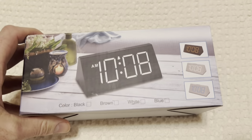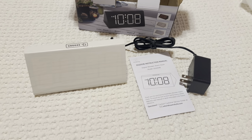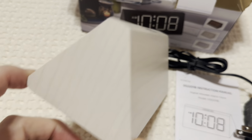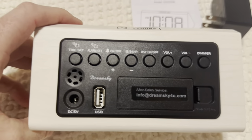Everybody, just unboxing and reviewing this awesome alarm clock. Here it is all packaged up — pulled out here, you got the clock itself. Look at the cool snooze button on the top. This is the white one, the wood, and it looks really good. I love the way it looks.